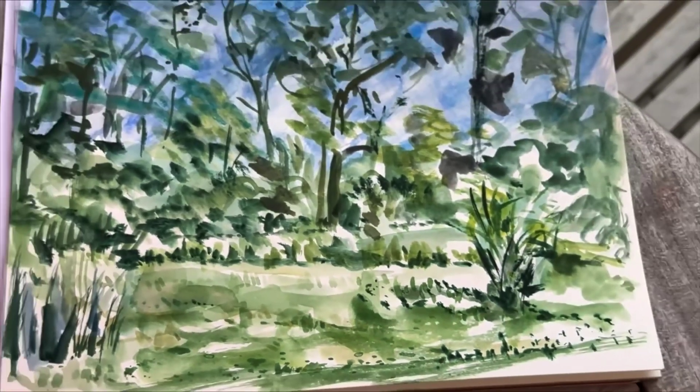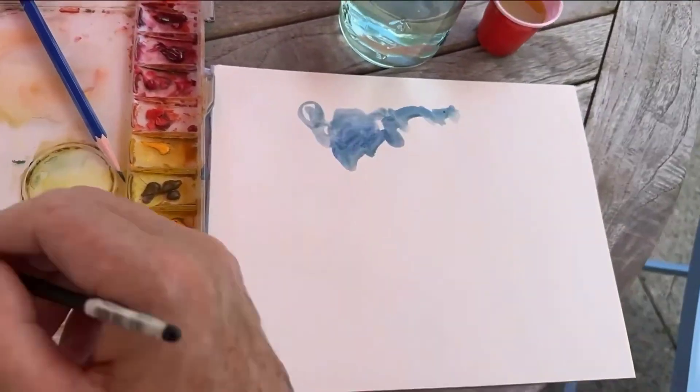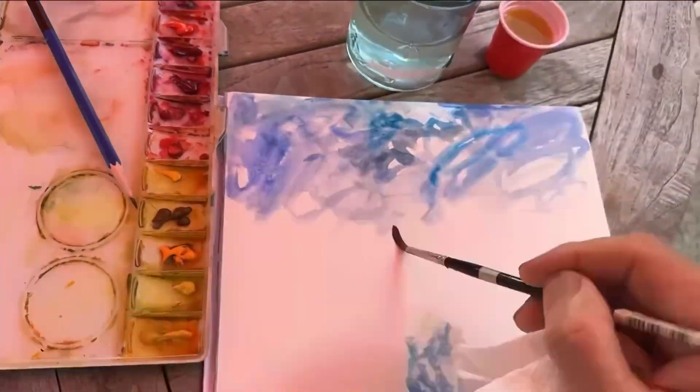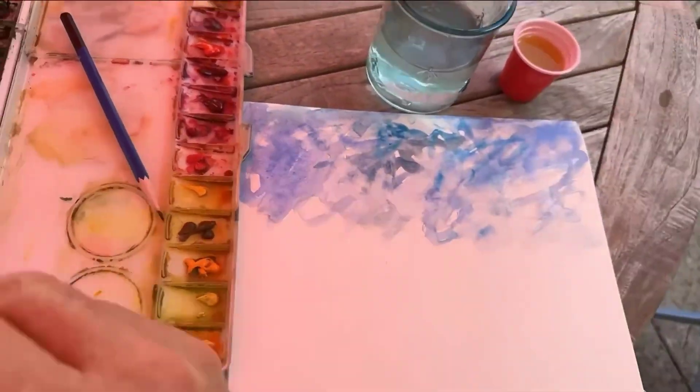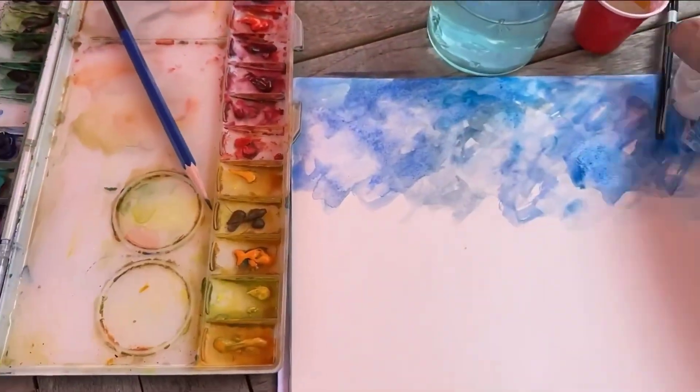I tried to paint from life at an Airbnb. Behind the Airbnb there's this little meadow, so I tried to paint from observation. First I tried to knock in a sky, using a couple of different blues that I've had good luck with for sky. By the way, this is Fabriano hot pressed paper, which is quite different than cold press.